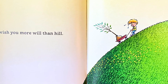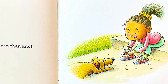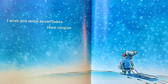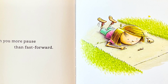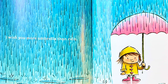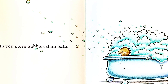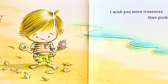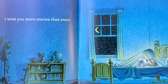I wish you more will than hill. I wish you more can than not. I wish you more snowflakes than tongue. I wish you more paws than fast forward. I wish you more umbrella than rain. I wish you more bubbles than baths. I wish you more treasures than pockets. I wish you more stories than stars.